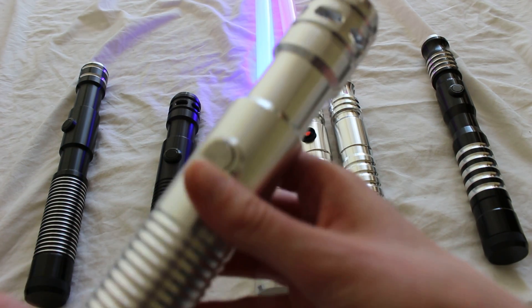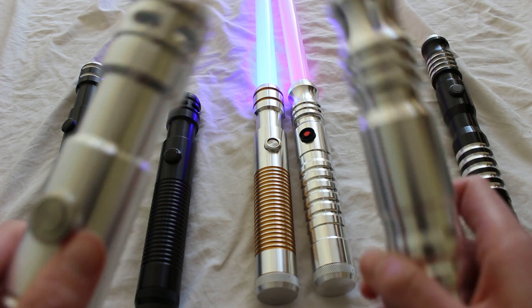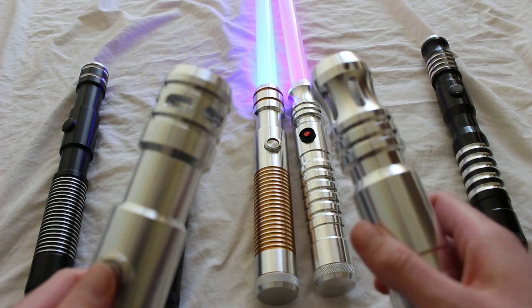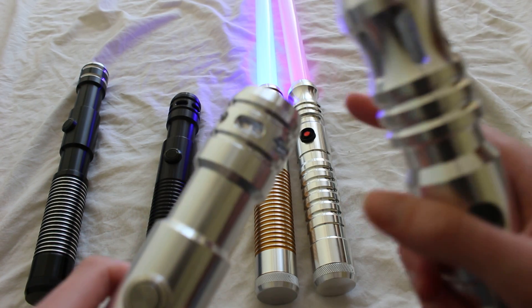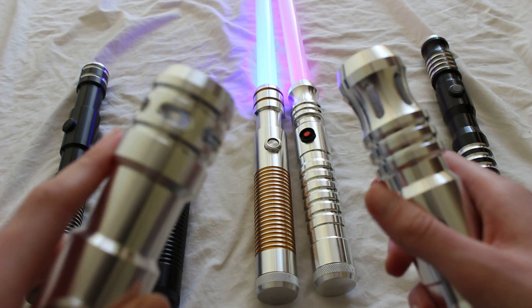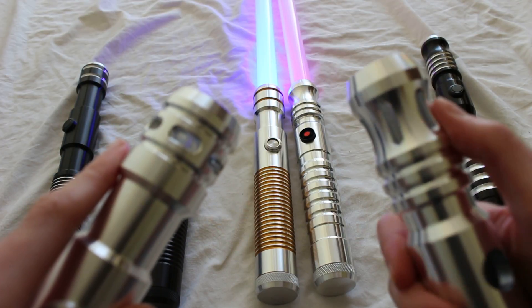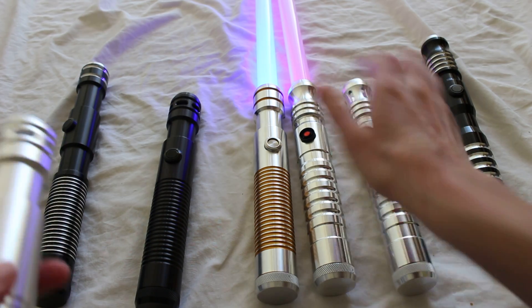The windows in the emitter look a bit different between the two hilts. Adding windows to the emitter is an optional upgrade for an additional five dollars. You'll notice that on the Apprentice the windows are quite a bit more horizontal, while on the Initiate hilt the windows are much more vertical.